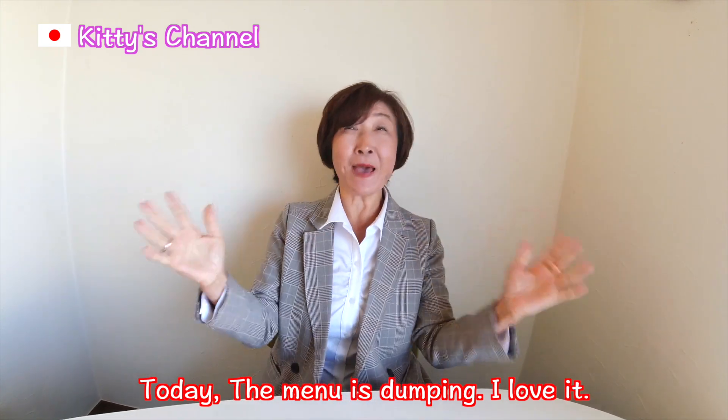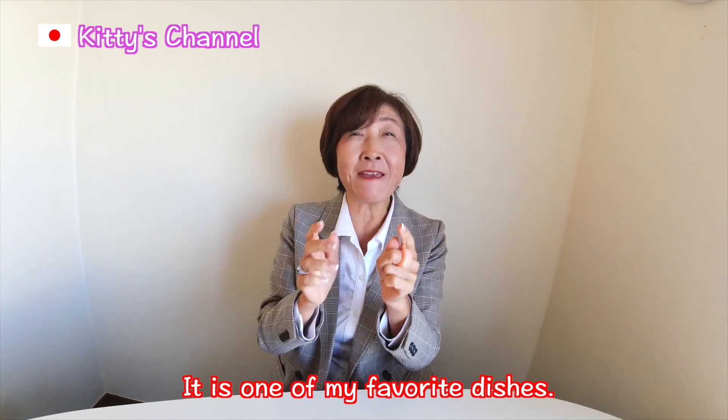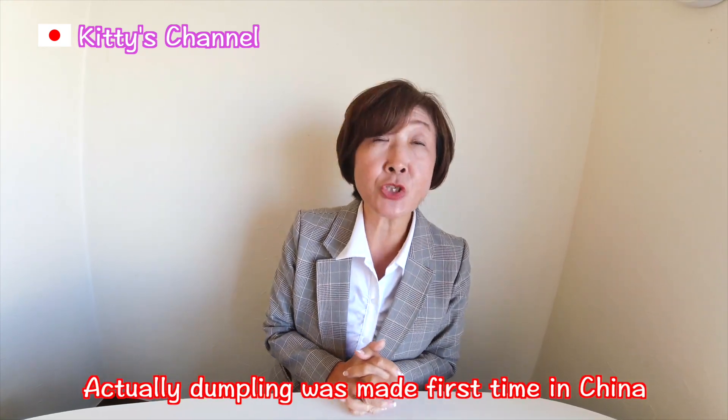Today's menu is Dumpling! I love it! It's one of my favorite dishes!